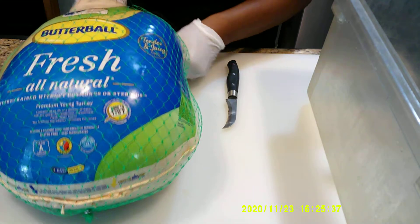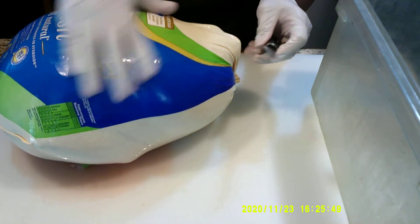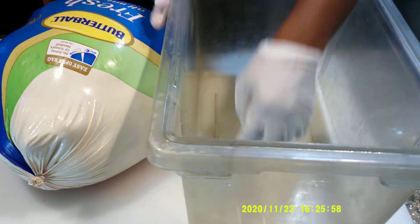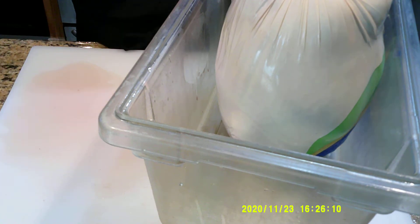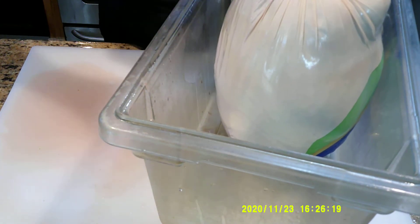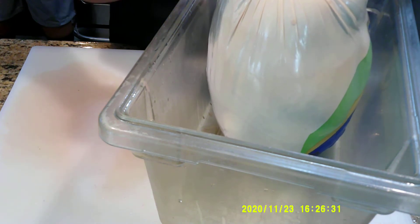We're going to cut the casing that's around the outside of the turkey off first, take it and throw it away. As you can see it's already like liquid going everywhere. We have a lexan and we're going to place the turkey inside of it so the juices won't go everywhere, because it's clearly already leaking. Now you can see why the plastic was a must in order to prevent large amounts of contamination across our cooking surfaces.